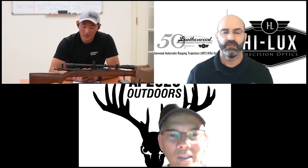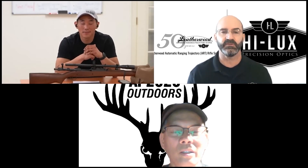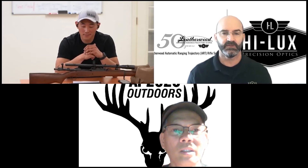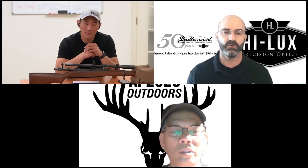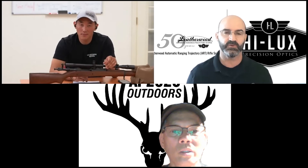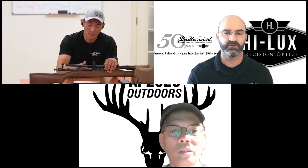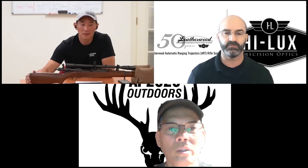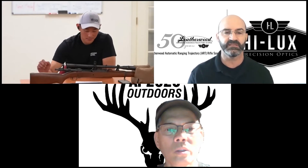Comparing this with the ART scope, the similarity is that it's an external adjustment. With the ART system, because you have the framing reticle, you're not having to count clicks. With both systems — this one and modern internally adjusted scopes where you count clicks to move the reticle up and down — with the ART, it's an external adjustment but you're not having to count any clicks manually on it.